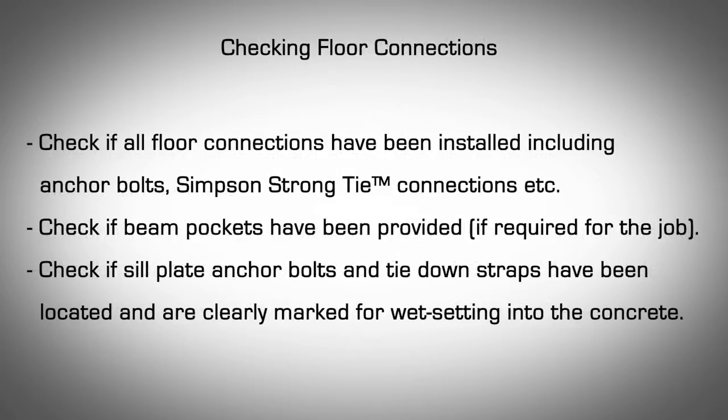Checking Floor Connections. Check if all floor connections have been installed, including anchor bolts and Simpson strong tie connections. Check if beam pockets have been provided, if required for the job. Check if sill plate, anchor bolts, and tie down straps have been located and are clearly marked for wet setting into the concrete.